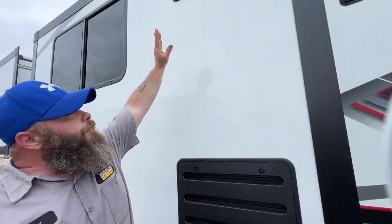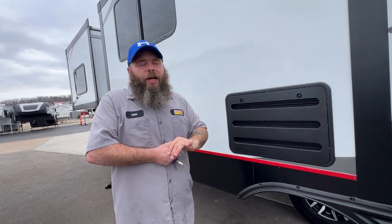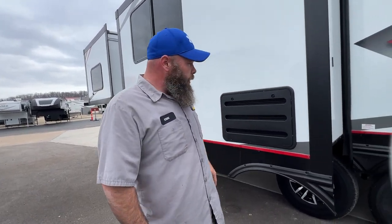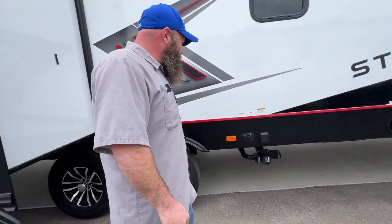These vents are for the refrigerator because it's a gas-electric option. There isn't really a whole lot you need to do in here. We usually recommend you check for mud dauber nests — they can get in there, build nests, and start blocking things, preventing it from properly breathing and operating. We'll talk more about the tires when we get a better visual on the other side.